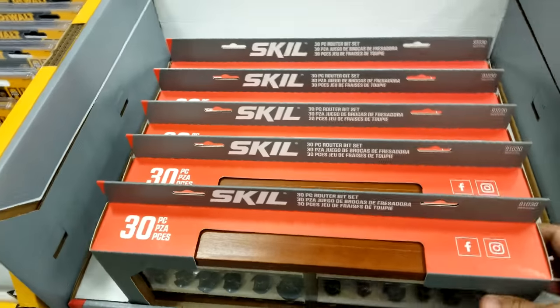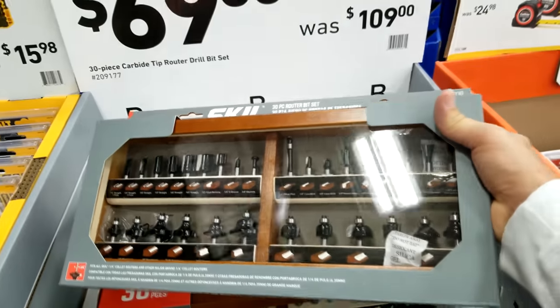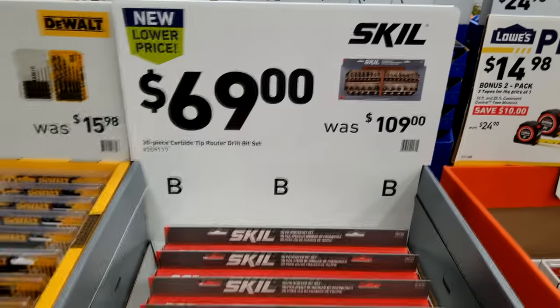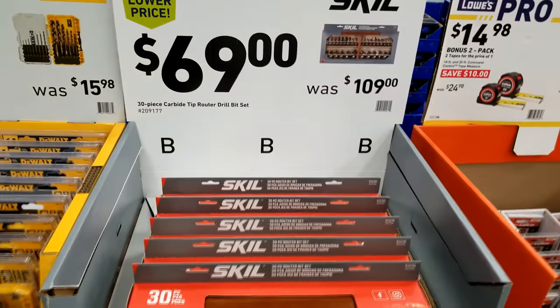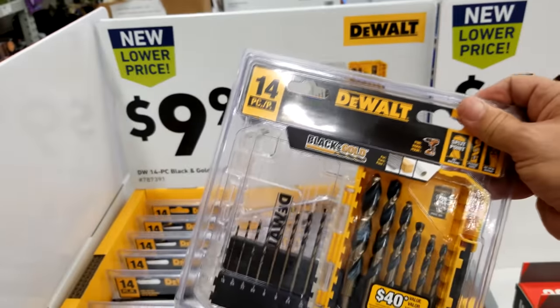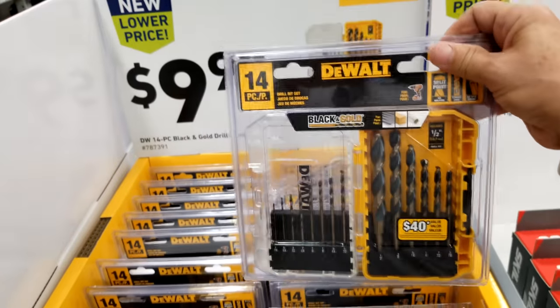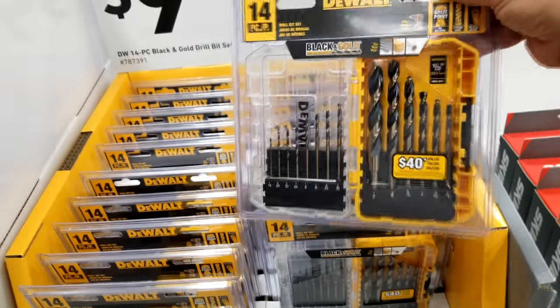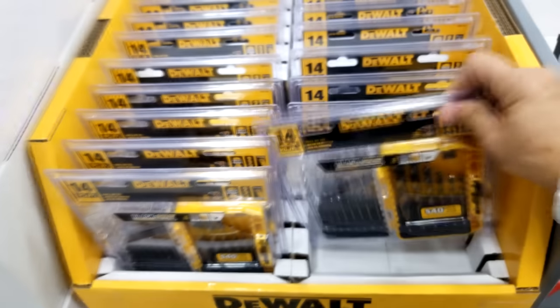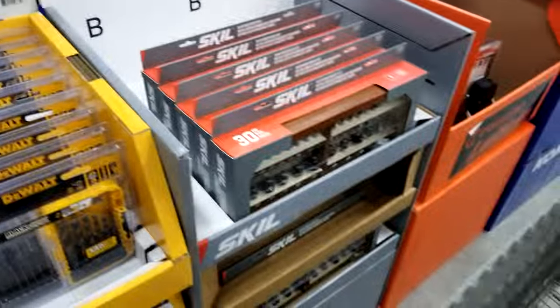Now we have the Skill 30-piece carbide tip router drill bit set. That should cover most of your needs — that's $69. I don't follow this particular part closely, so I don't know how good a deal that is. This is a pretty decent deal on the DeWalt here — this is the 14-piece black and gold. I've already got one of these as part of my Lowe's haul today.